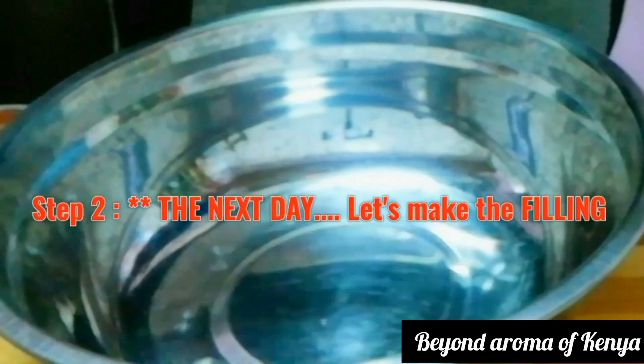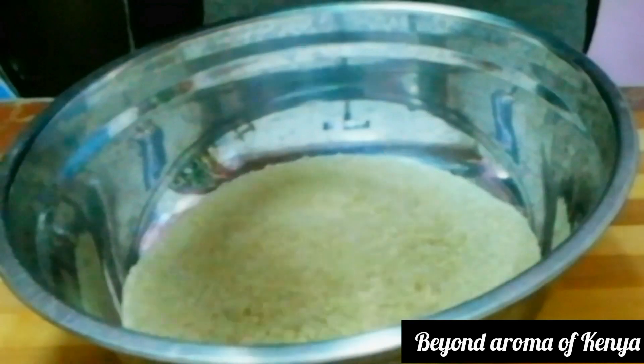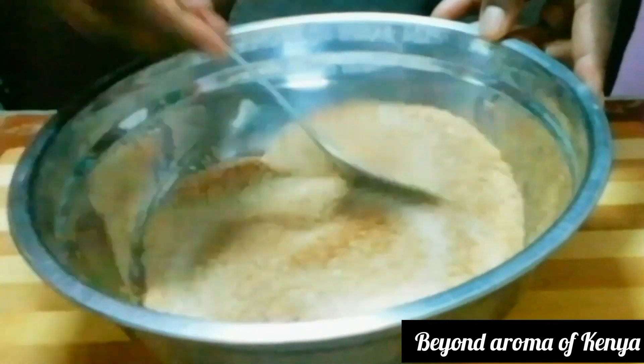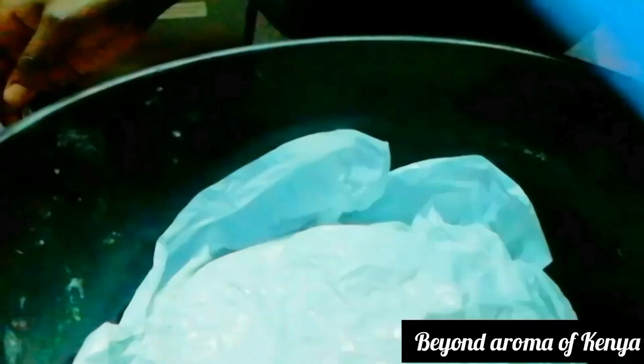It's the next day in the morning. I'm going to start again by making our filling. I'm going to add half a cup of brown sugar — that's eight tablespoons — to my bowl, along with two tablespoons of cinnamon powder. I'll give it a good mix and set it aside.